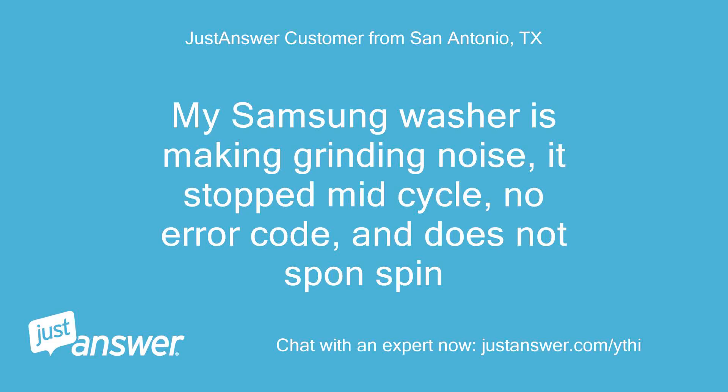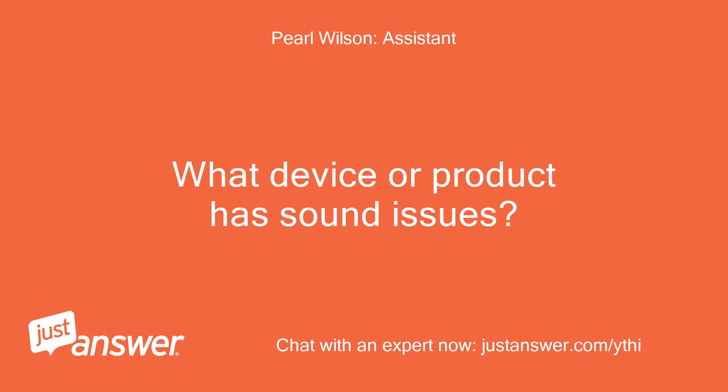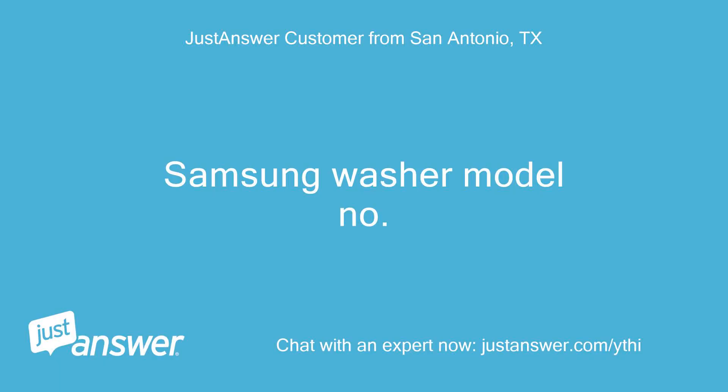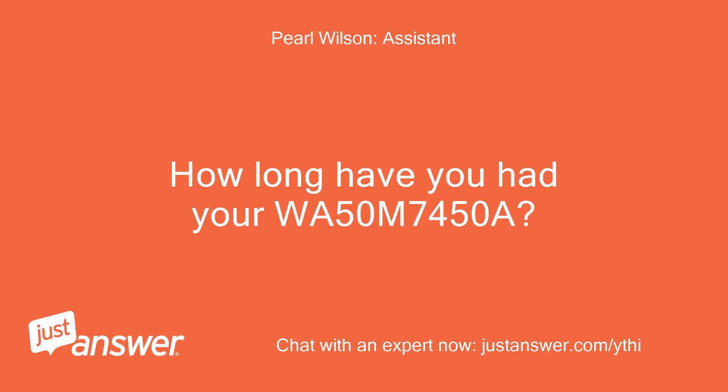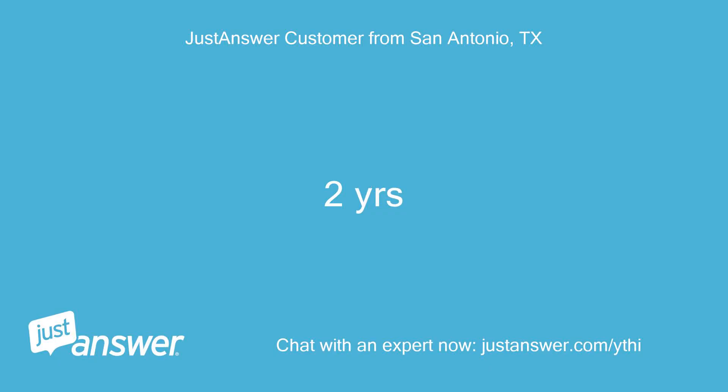My Samsung washer is making a grinding noise, it stopped mid-cycle, no error code and does not spin. What device or product has sound issues? Samsung washer model number WA50M7450A. How long have you had your WA50M7450A? 2 years.